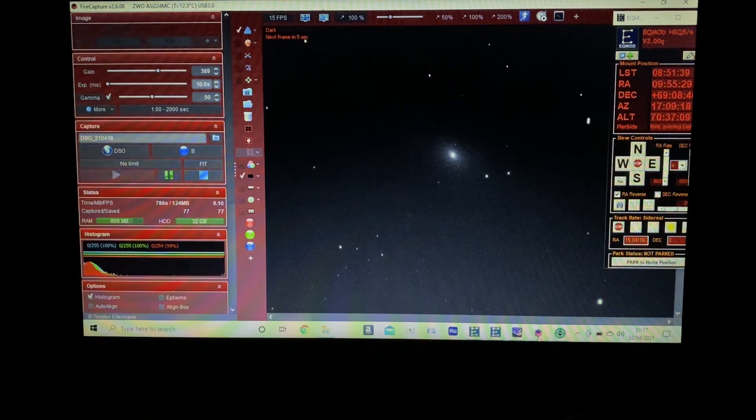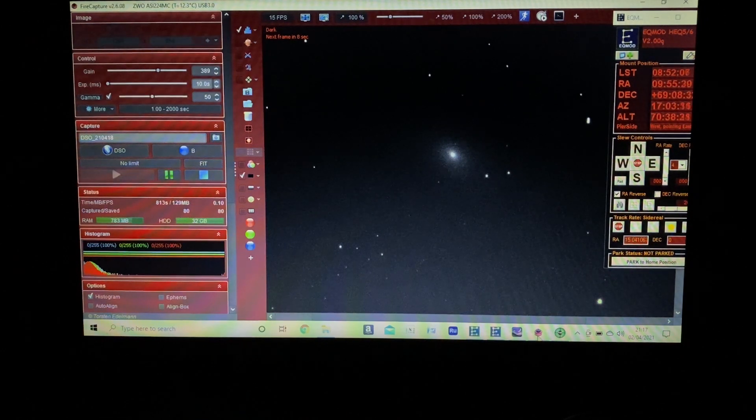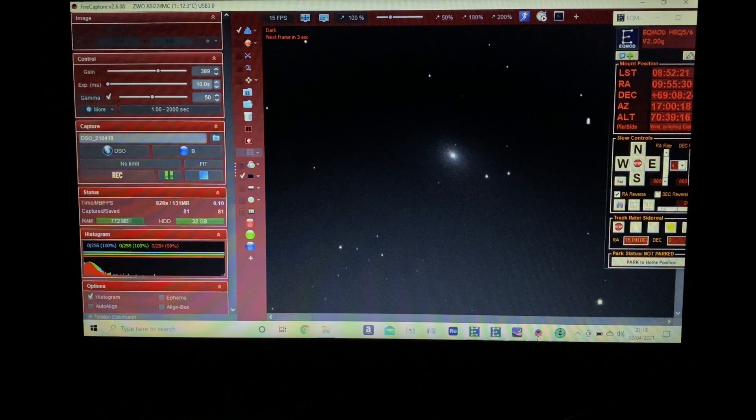Okay, so we're looking at FireCapture and the scope is pointing at Messier 81, one of the brighter galaxies you'll find high in the sky in Ursa Major. I'm using a 10-second exposure in FireCapture, and I've used the dark frame setting as well to try and subtract a bit of noise from the camera. This is what we're seeing — a frame clocking along every 10 seconds. I'm also using a guide camera today with PHD2 guiding set up, to keep the galaxy in the center of the frame with these long 10-second exposures.